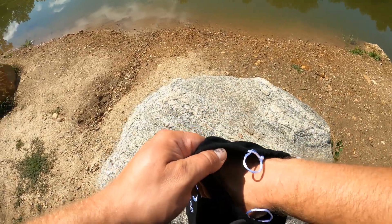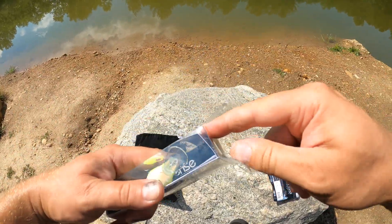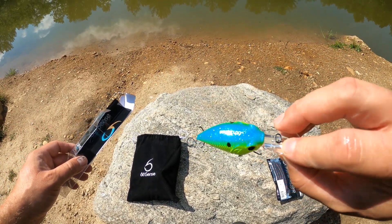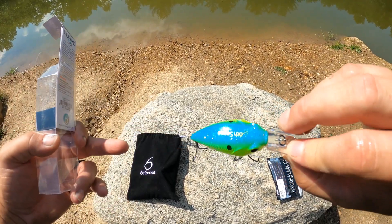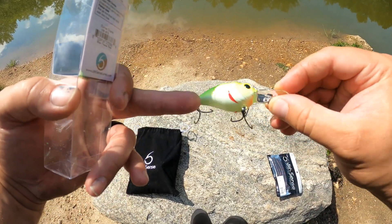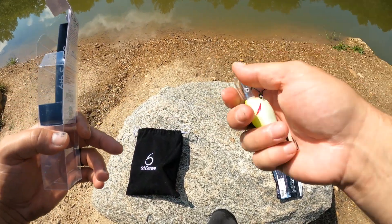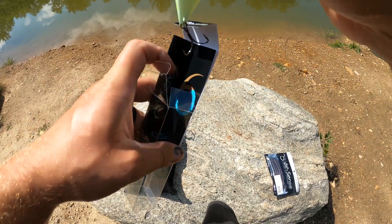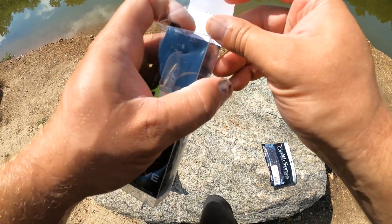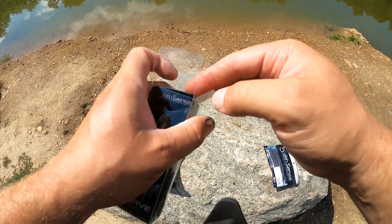Next up we have a Curve 55 in Blue Truce Shad. It's got a nice little glitter on the top, that aqua green and chartreuse, a little bit of red underneath the gill plate, a little bit of salmon orange, that white belly, and a little bit of a rattle. Really nice, small, finesse-type lure. These have actually caught me a lot of fish this year — that, and the C9 Cloud Nine.